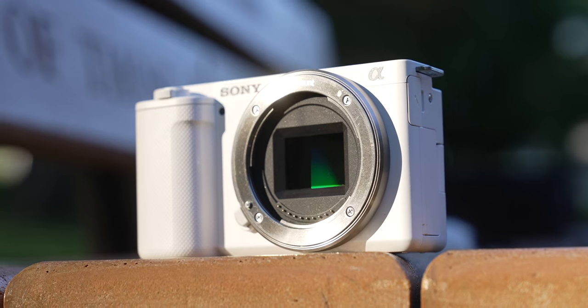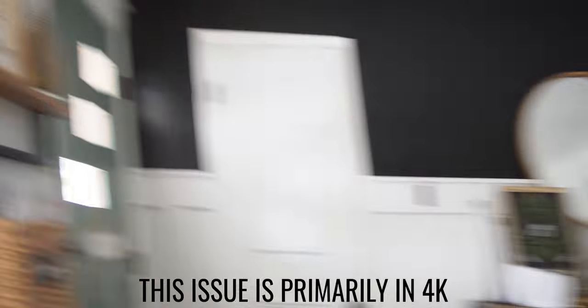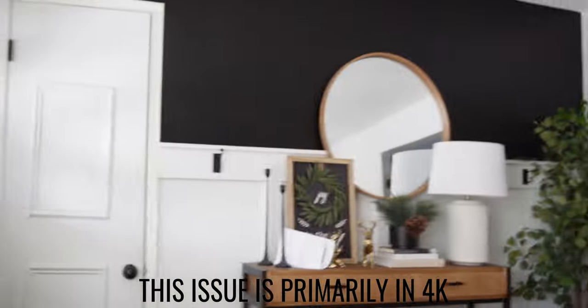Now for the problems. First: battery life — you have to carry batteries like dice in your pocket. Second: the sensor. Although it produces great results, it has an older chipset and is not the fastest sensor. That means when filming something moving fast in 4K 24 or 4K 30, you might see a wavy, jello-like effect — that's called rolling shutter. When you want high resolution and high bit rate but the processor isn't fast enough, that happens, and it's a problem for people who want to film action or move around a lot.